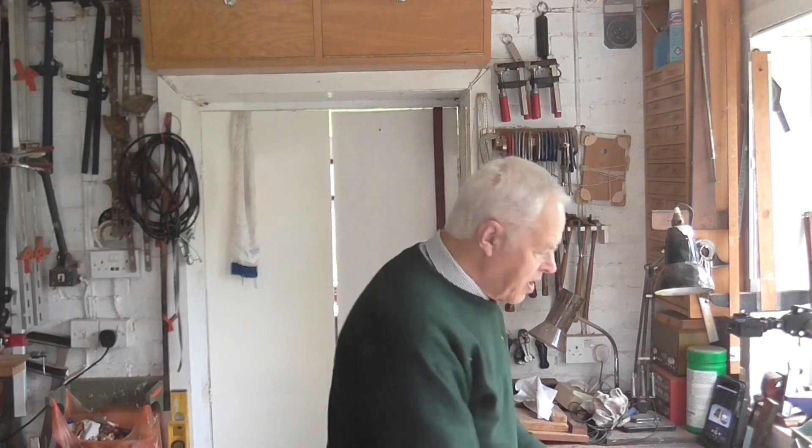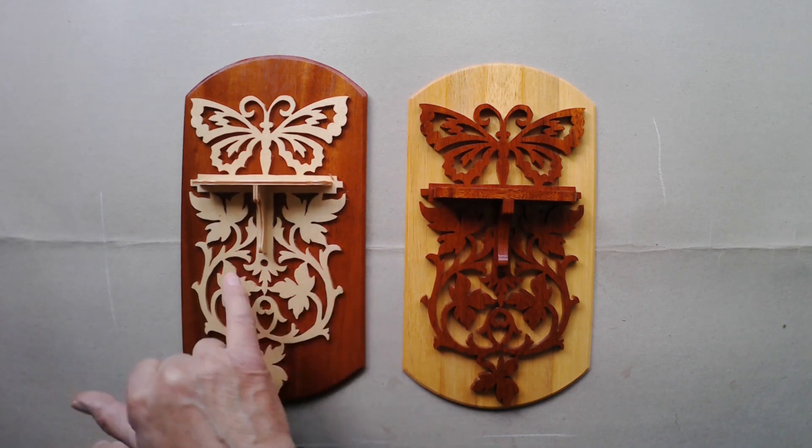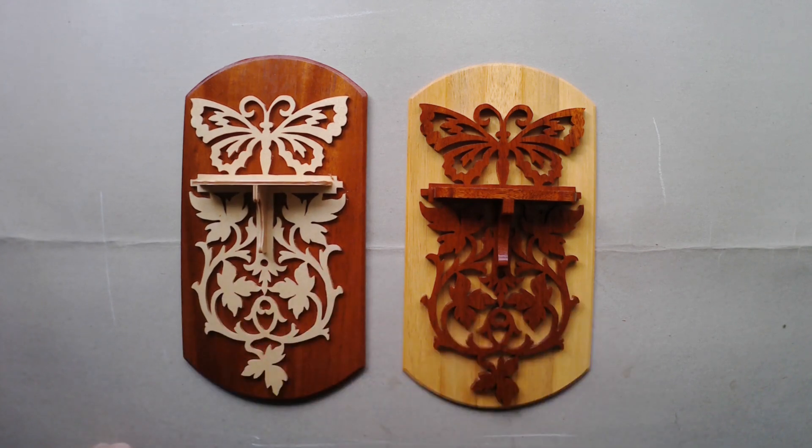The backing also helps keep bits from breaking off. Some of these parts are pretty delicate — these little corners sticking out can easily snap off if you're not careful, whereas with a back on it's less likely to get broken. So I'll leave it like that — I think that's fine.